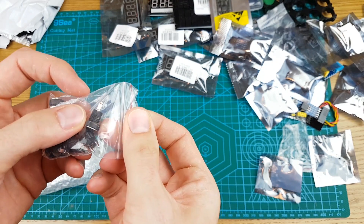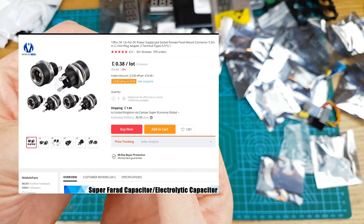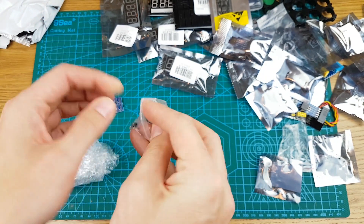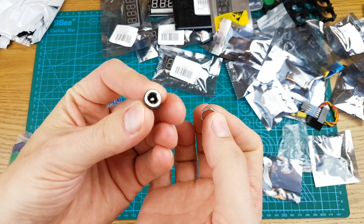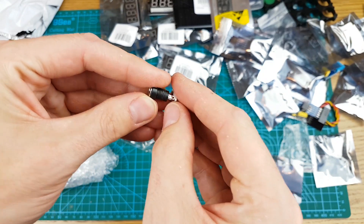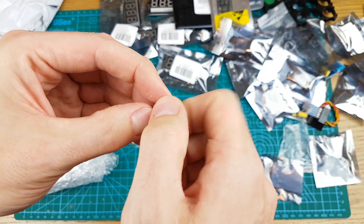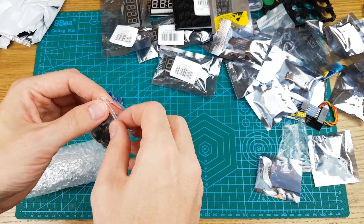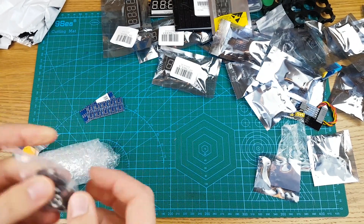And another for the parts drawer are some barrel jacks. These are your standard 5.5/2.1 barrel jacks — they are not breadboard friendly because they go onto various cases. You push that in the hole and then this nut would fasten behind a case and tighten it all up. Always need these if you're going to make a little project that's powered with a little power adapter.